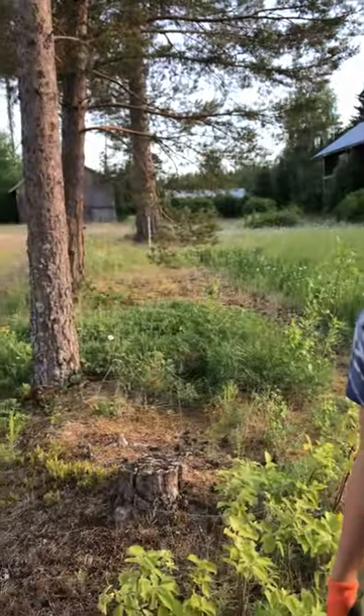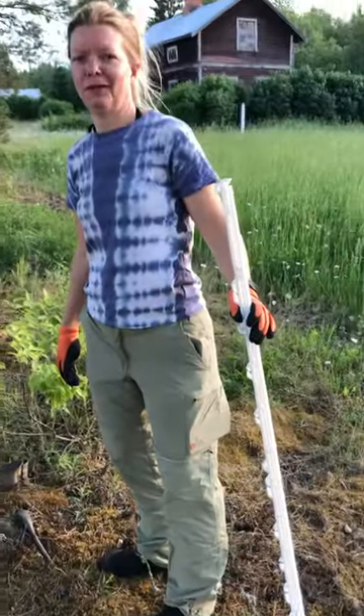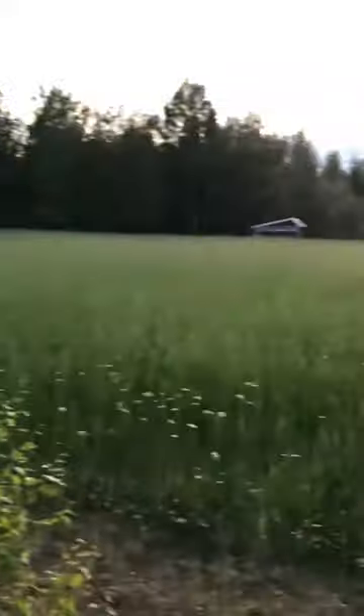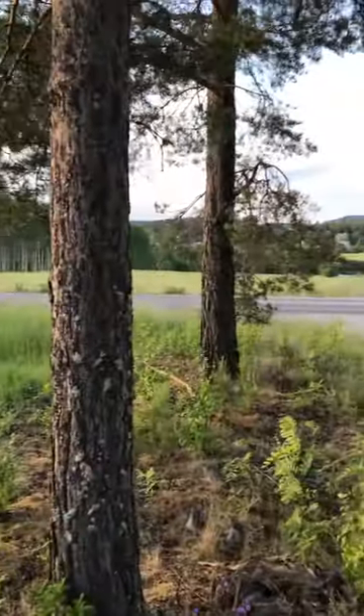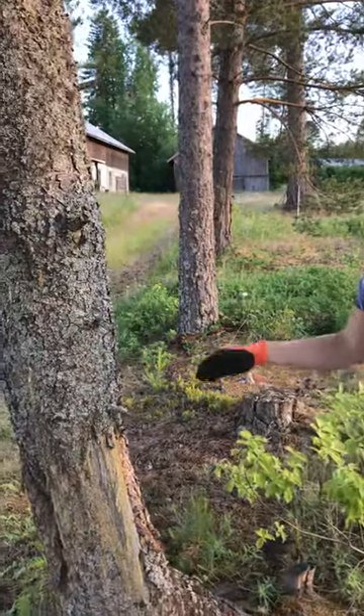Hello Elisabeth Bolund. Hello Rafsej Zainuddin. What are you doing here? We are starting to make a fence for cows. So we have decided to use the pine trees that we have in our property and use them instead of wooden fence posts where possible.